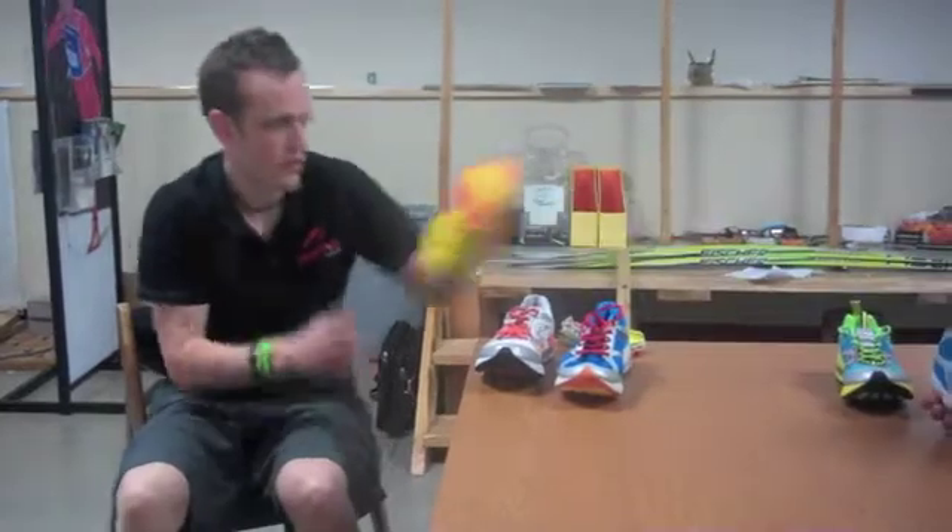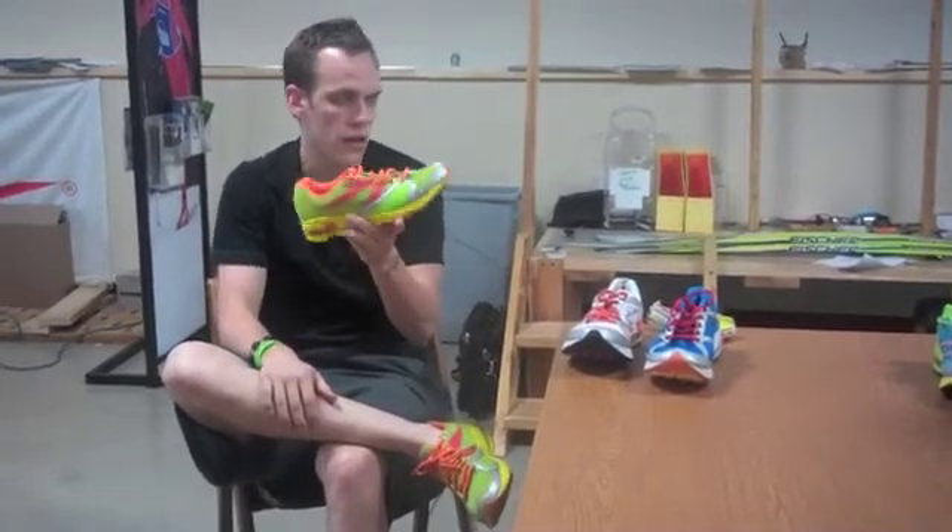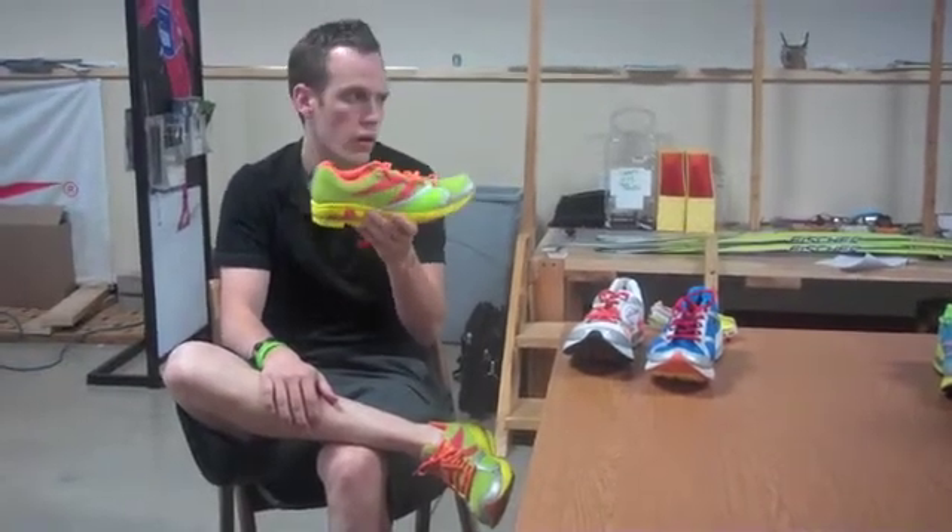Then we go into the Distance, or the Stantia. This is a 2mm heel-toe offset, so we take away the carbon in the heel. It's super lightweight — this is Craig Alexander's shoe for when he races at Kona each year.